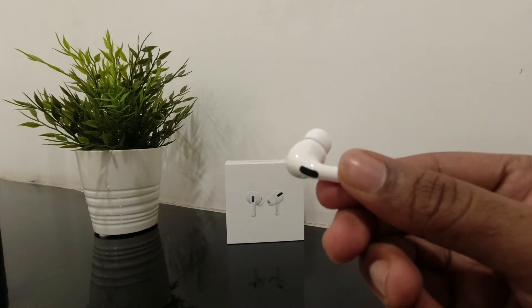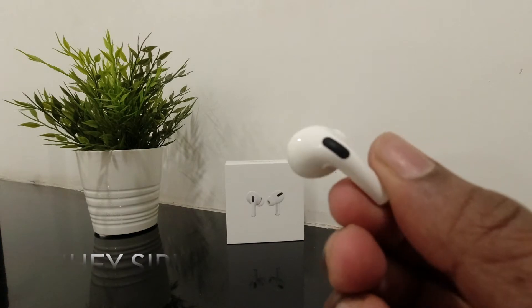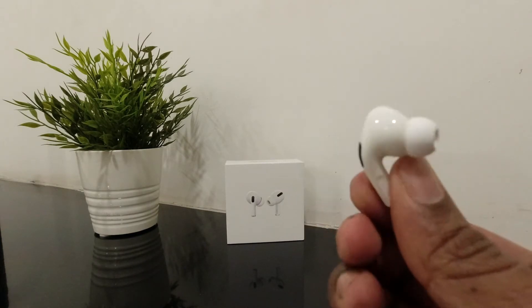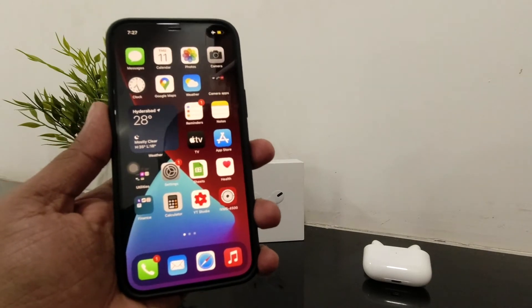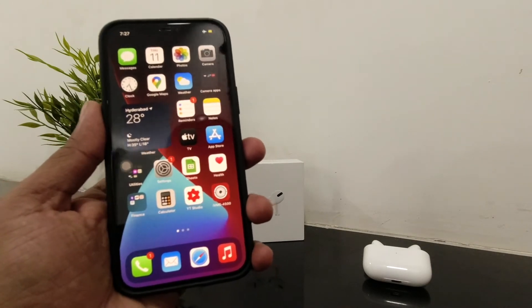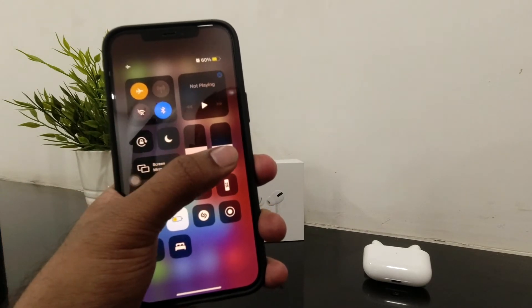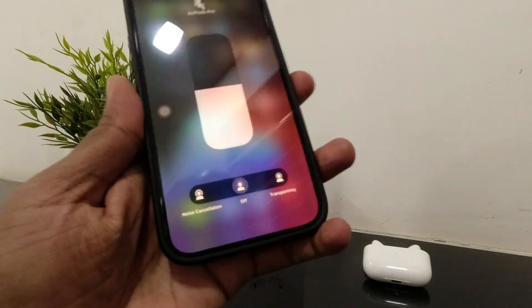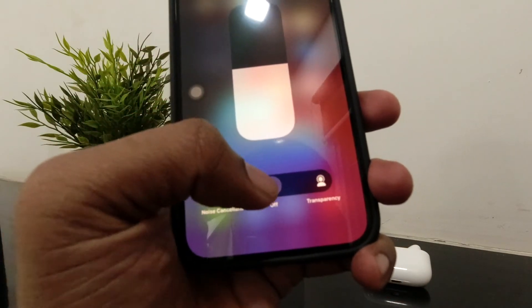That's how it works. And you can also use 'Hey Siri' voice commands to operate various functions. There are three modes available — just open volume controls on your phone and you'll see three options: Noise Cancellation, Off, and Transparency Mode.